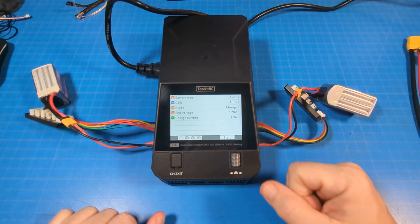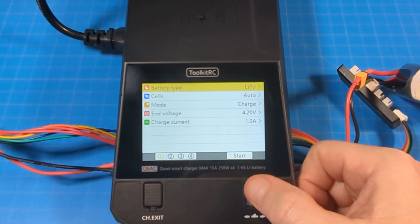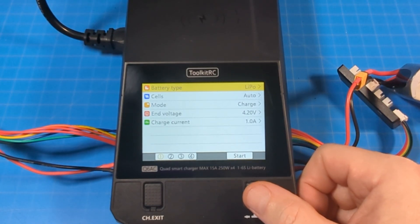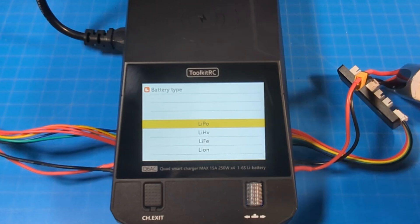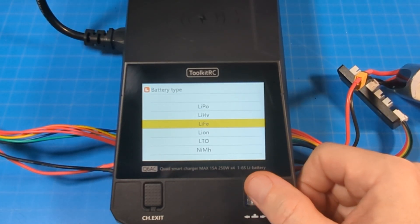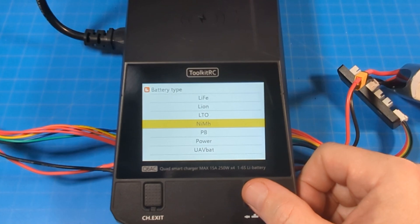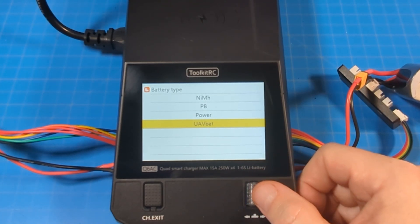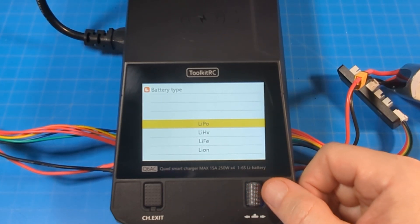Let's go into the menu. After the beep and tone, you can see the different battery types you can charge: LiPos, which are typical FPV batteries; high voltage LiPo; LiFe; lithium ion; LTO — I don't think I'm familiar with that one; nickel metal hydride; Pb; and UAV Bat, which must be some specialized battery type like for a larger drone.